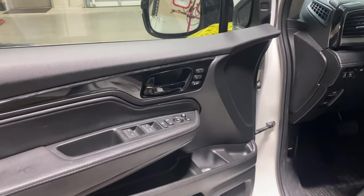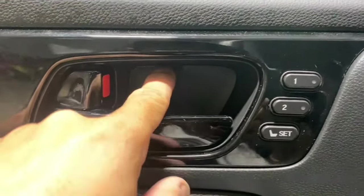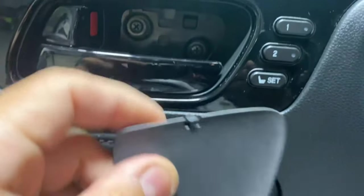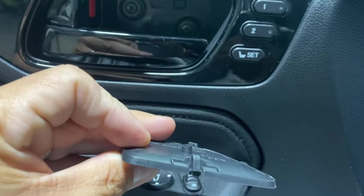First we're going to go ahead and open that door. If you guys come over here, you're going to see this cover right here. You just go ahead and press down on this little pin right here. I just put my fingernail and press down on it and it releases itself.